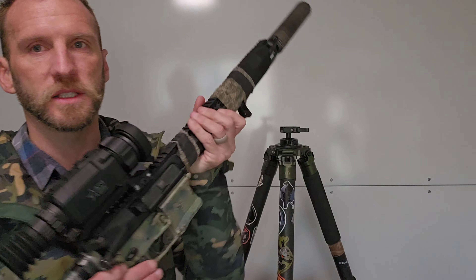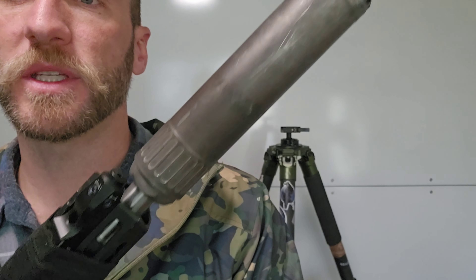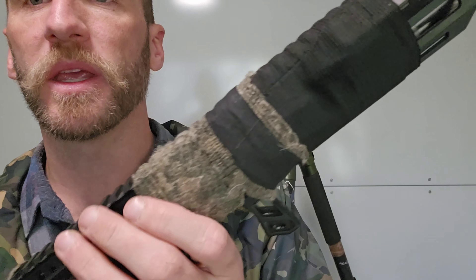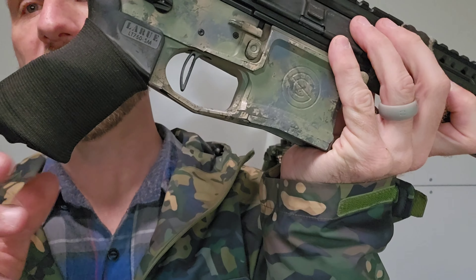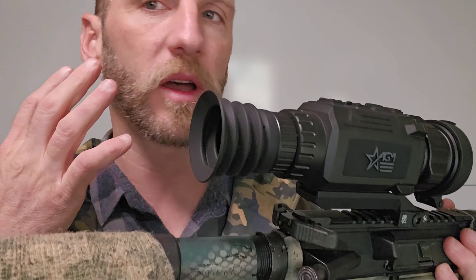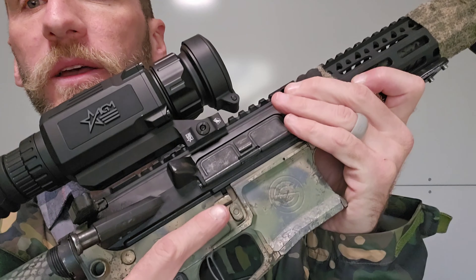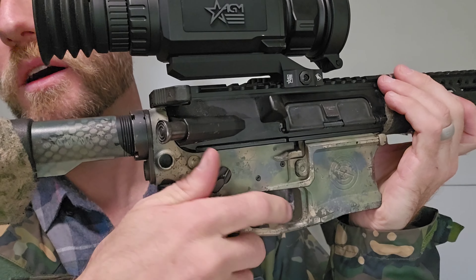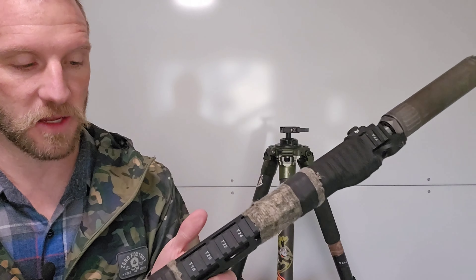For the last four hunts I've run the Rattler V2 on my 6mm ARC with a 14.5 Proof Research barrel, Huxburg 762Ti, Votatu, and an Amazon laser for locating dogs after I shoot them. I've got all kinds of fabric and material built up so that the aluminum, grip, and stock don't get too cold. I've got a SilencerCo ambidextrous lower and a pretty Gucci ambi-safety. When I'm on the tripod I actually do run it like this, so I like having that ambidextrous safety.